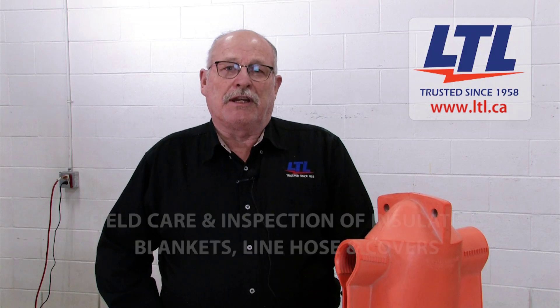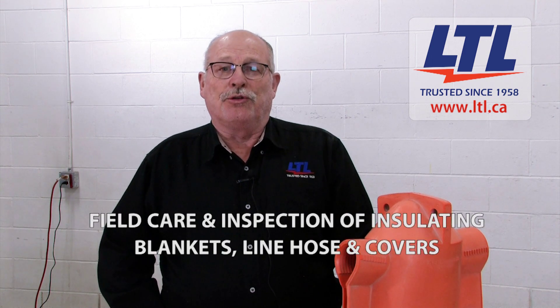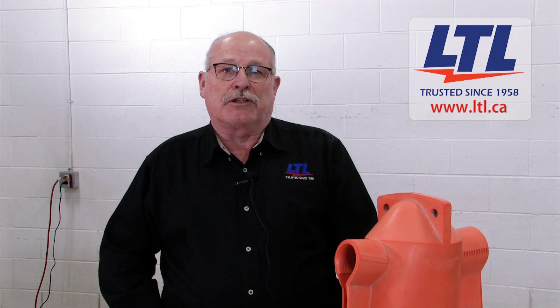When leaving LTL, all your equipment is returned in near new condition. When in the field, it's the user's responsibility to properly care for and inspect equipment prior to each use for your protection from electric shock.